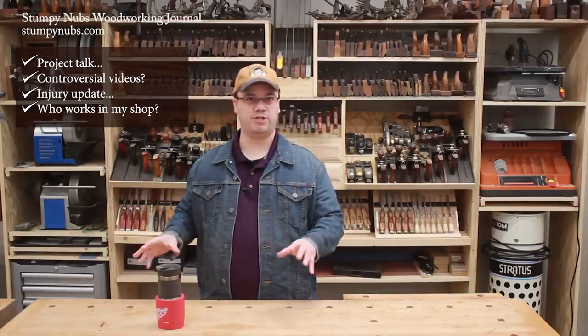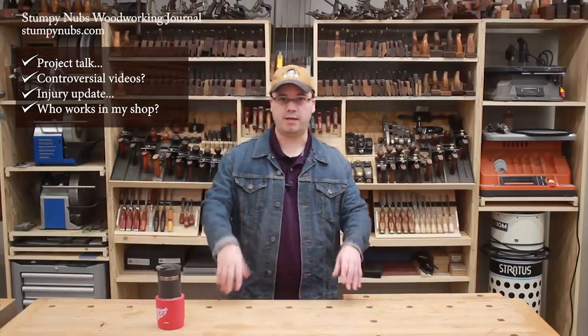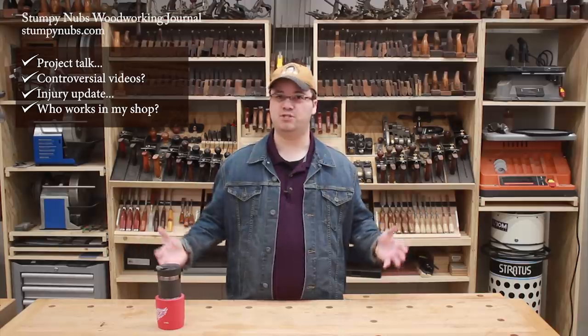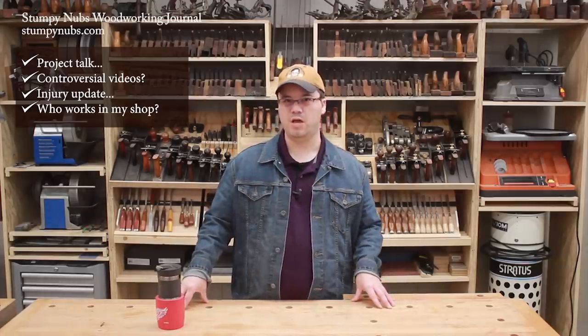Later, all that filmed footage is collected and processed in the office, and scripts are written for the project videos and any tip videos that may be extracted from those projects. Then, once a week, we set up a teleprompter and I stand here behind the bench and film all the talking shots, which are later edited together with the build footage and B-roll to make the videos. In the evenings, some of us have our own projects going on that may never make it onto YouTube, because sometimes it's just nice to work without a camera next to you. That is how things are run behind the scenes at Stumpy Nub's Woodworking Journal. It's a full-time business, just like any other, just a lot more fun. I hope all this sausage making doesn't ruin the magic, but that's how we're able to make a wide variety of interesting and educational woodworking videos, rather than just working on a few project videos a year.